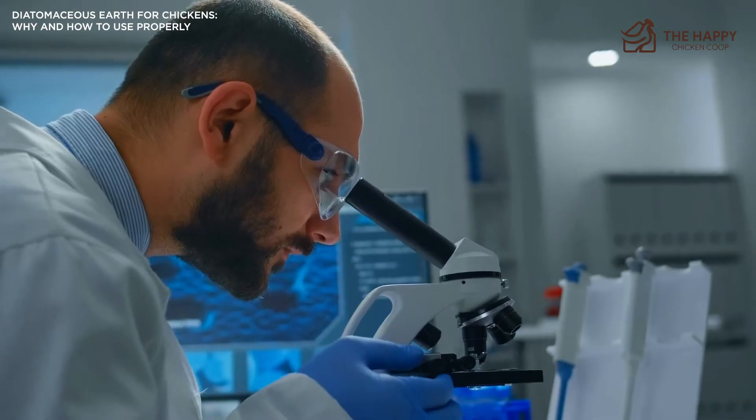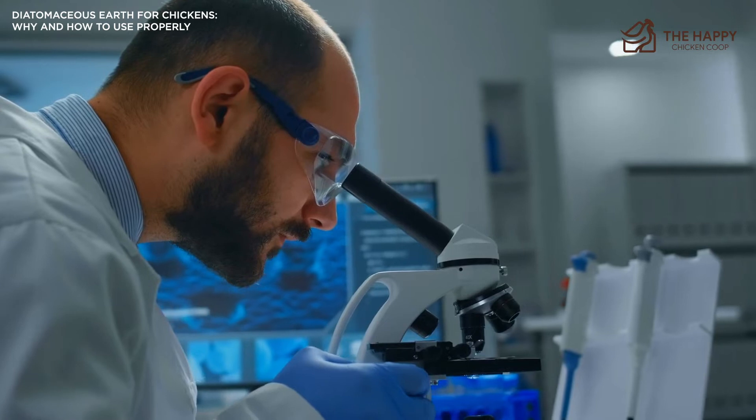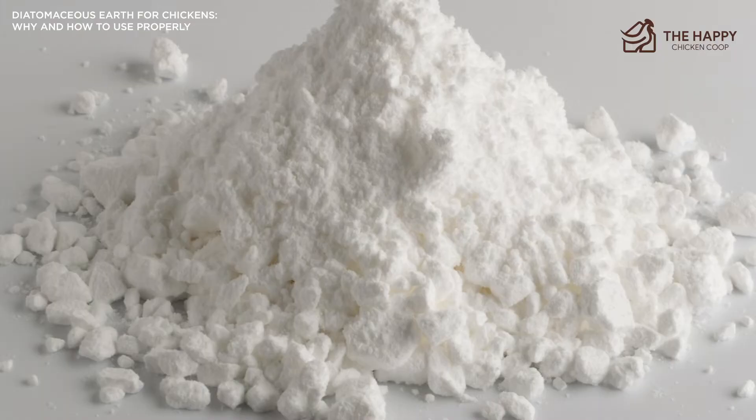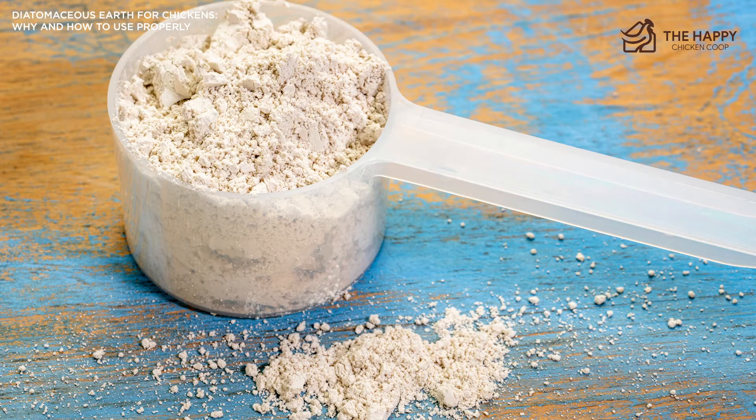Furthermore, the powder, when examined under a microscope, is quite sharp. Its sharpness and fineness make it an extremely drying substance. This is why it works well for killing unwanted parasites in your chicken coop — it dries and cuts the parasites, even through the exoskeleton of the parasite.